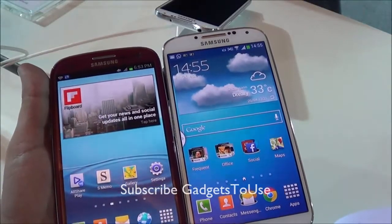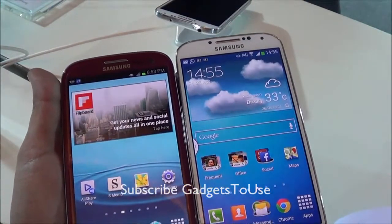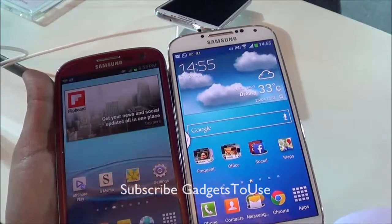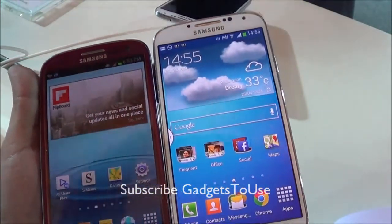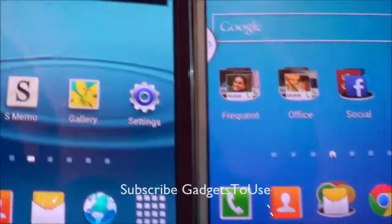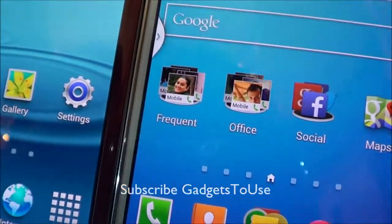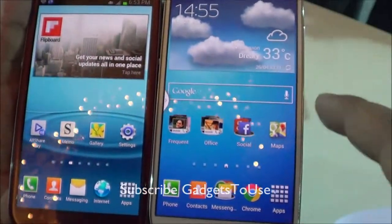The display on both devices is Super AMOLED, but the resolutions differ. The Samsung Galaxy S3 has a 1280 x 720 pixel resolution, while the Samsung Galaxy S4 has a 1920 x 1080 full HD resolution. If you look closely at the devices, the text and overall pixels are much finer and sharper on the Samsung Galaxy S4.